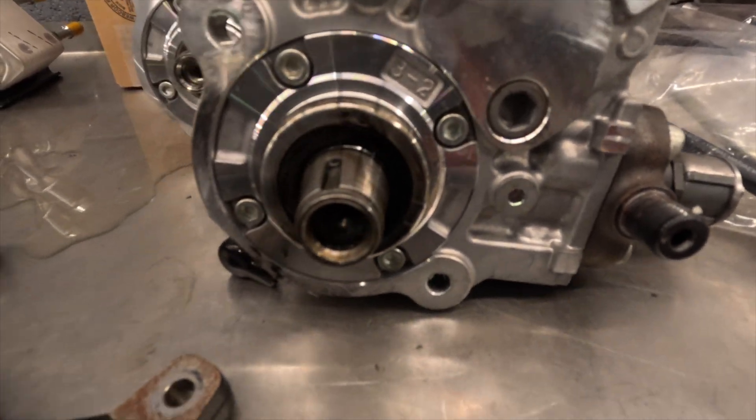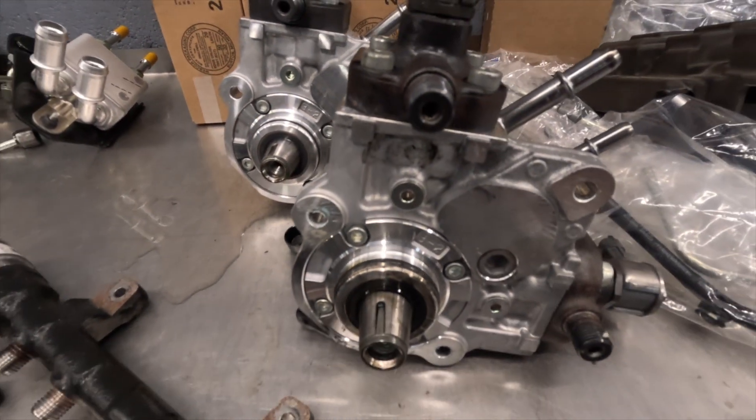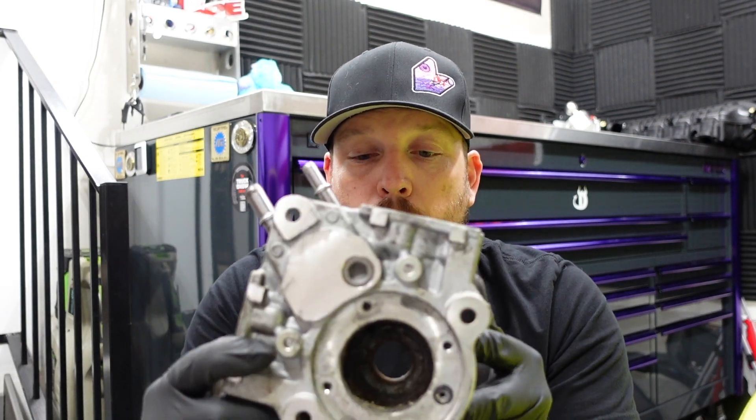It's been long asked what kind of pump is inside these 3.0 Duramax diesels — is it a Bosch or is it a Denso? This is a Denso HP5 pump. Denso makes a high quality pump. I really like Denso, but they have very tight tolerances.